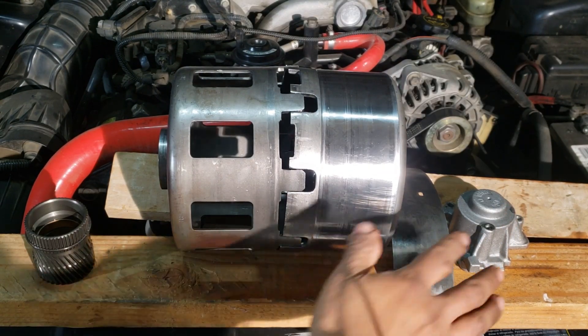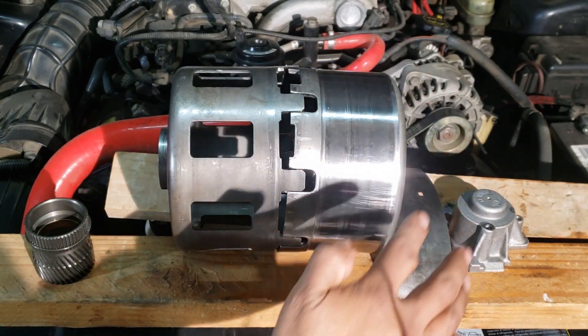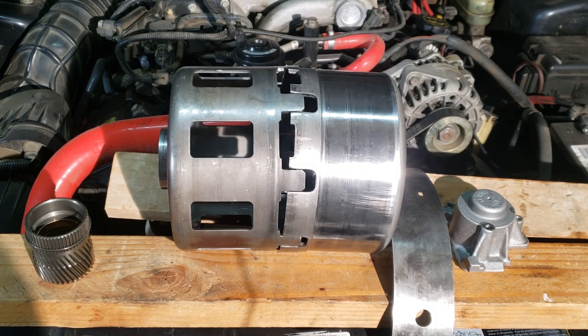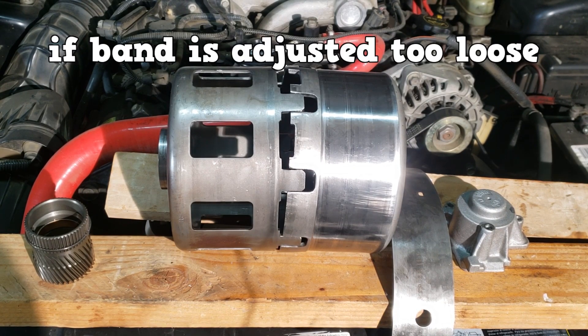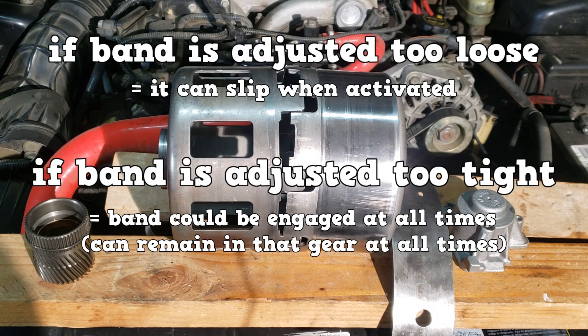The accumulator is also used to cushion the apply of the band. Older transmissions had a band adjustment. If adjusted too loose, it can slip; if adjusted too tight, the band can be engaged at all times, leading to the transmission staying in that gear at all times.